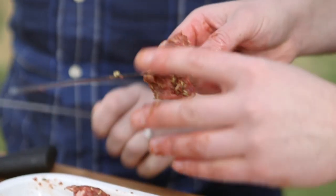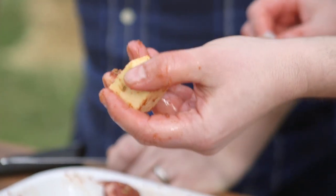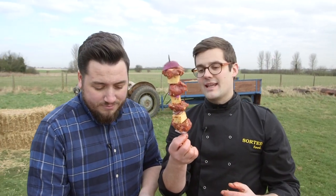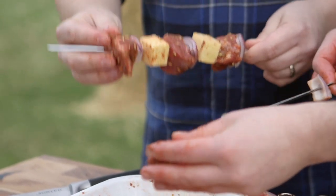Now it's time to skewer up. We're going to alternate our lamb, our onion, and our paneer, and keep going until you reach the end of your skewer. What you end up with are really, really meaty skewers — that is an entire portion in itself. And because you're alternating lamb and paneer cheese and onion, it makes it even more affordable. When buying lamb, you want to make sure you're going to get the really good stuff, so look out for a quality mark such as the Red Tractor mark.